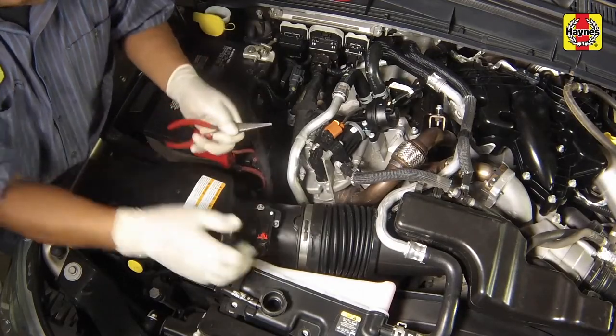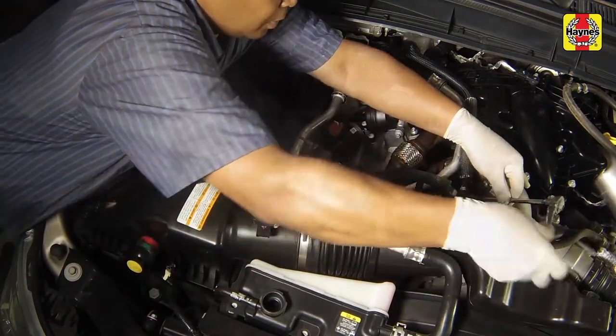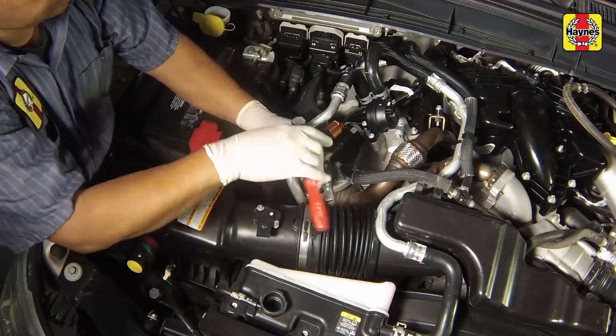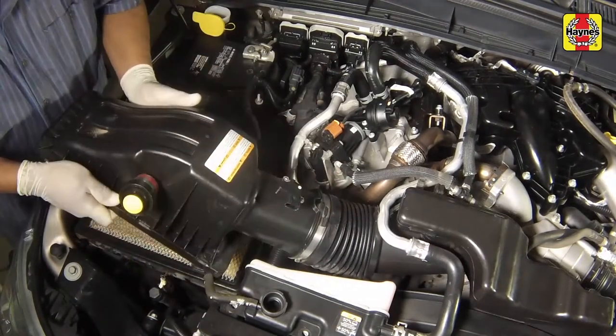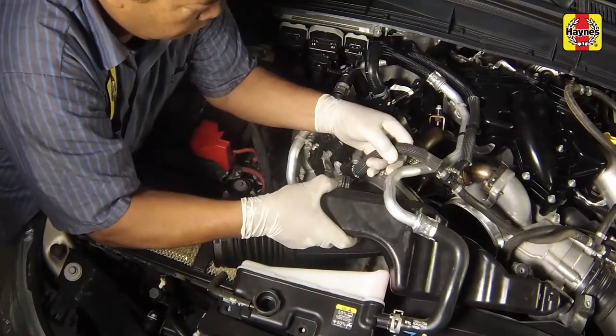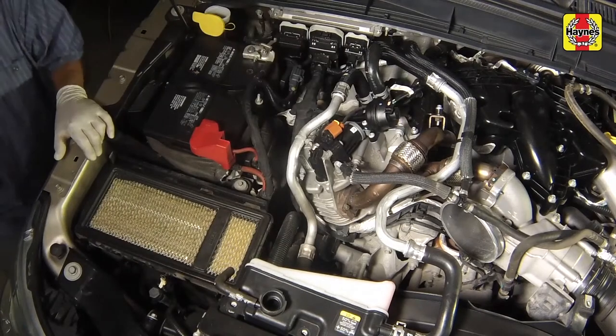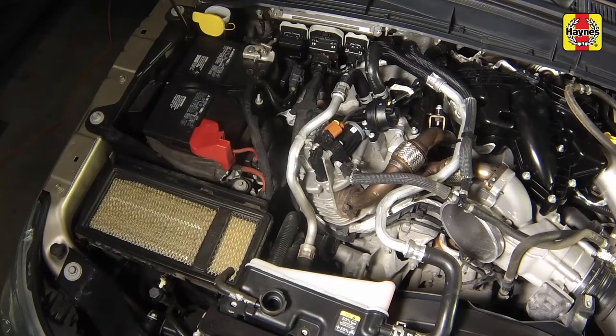Disconnect the electrical connector to the mass airflow sensor. Then loosen the intake tube clamps and remove the air filter housing top cover. Lift the secondary reservoir up and remove the intake air resonator assembly from under the reservoir lines and out of the vehicle.